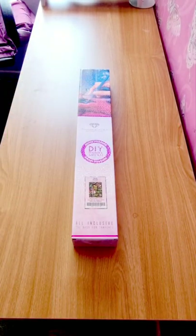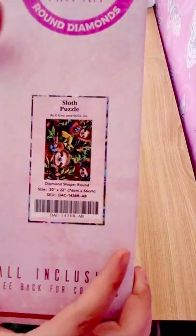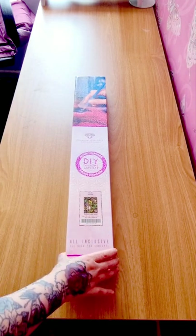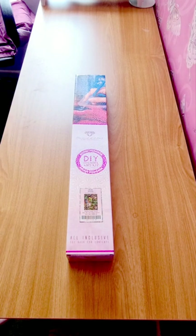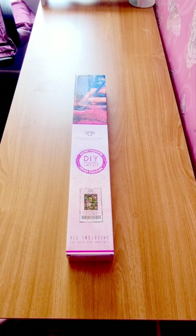Hey everybody, it's Angel here for another unboxing. Today we have a sloth puzzle. I love animals and nature, so I am a sucker for them. I hope everyone is safe and well. If you're new, hi! And if you are coming back, welcome back. If you like what you see, feel free to like and subscribe. I'm only a small channel so I will be grateful for a follower or two.